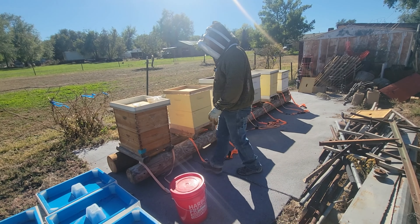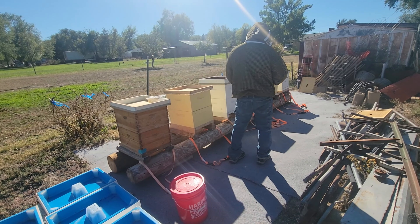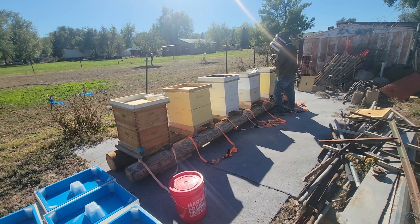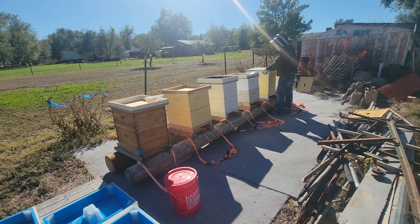Let's start with this end hive. Give them a tablet. These tablets don't fit under an inner cover very well, so with these feeders on it shouldn't be a big deal, but you almost need to use inner covers — or those kind of inner covers that have one side raised. There's another sting. One down, five and a half to go.